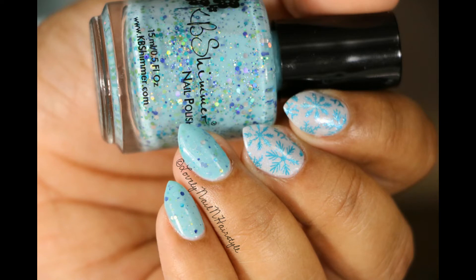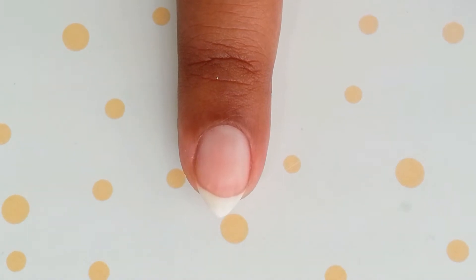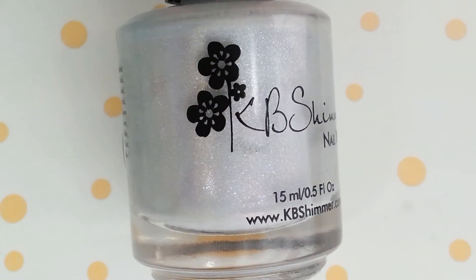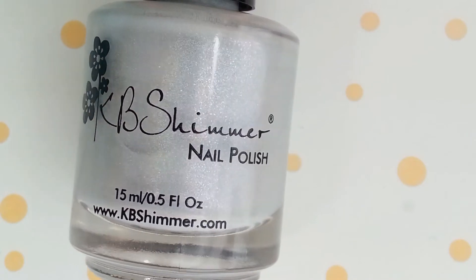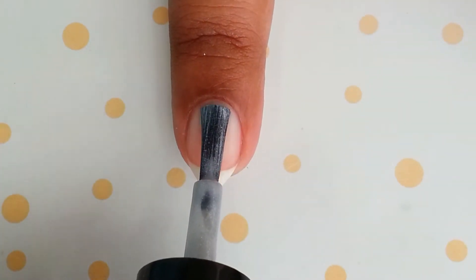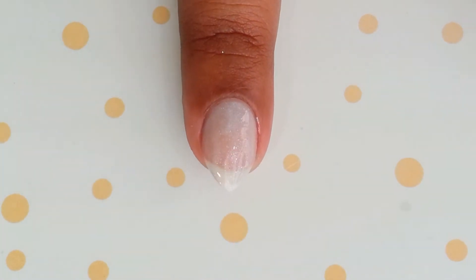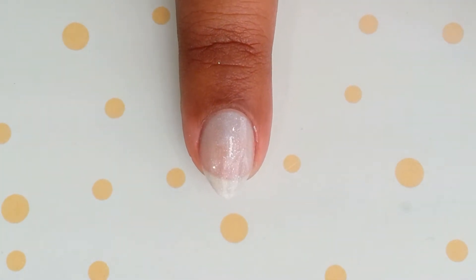Start by applying your base coat to protect your natural nails, and then paint your nails with a gray holographic polish. The one that I'm using is from KB Shimmer and it's called Fleece Navidad. It's from their Winter 2015 collection — it's a very pretty gray holographic polish and I just love this polish so much.